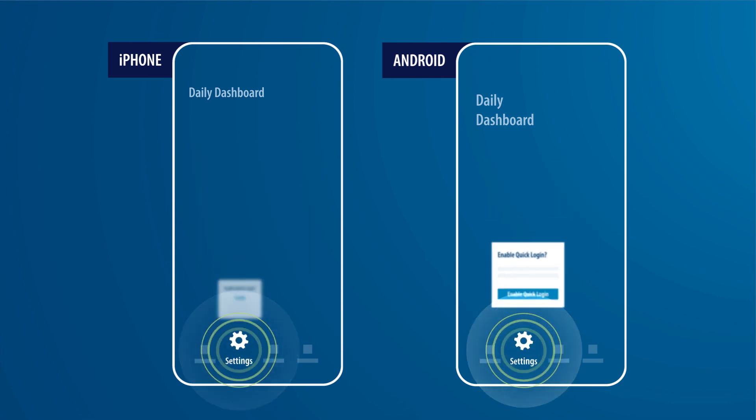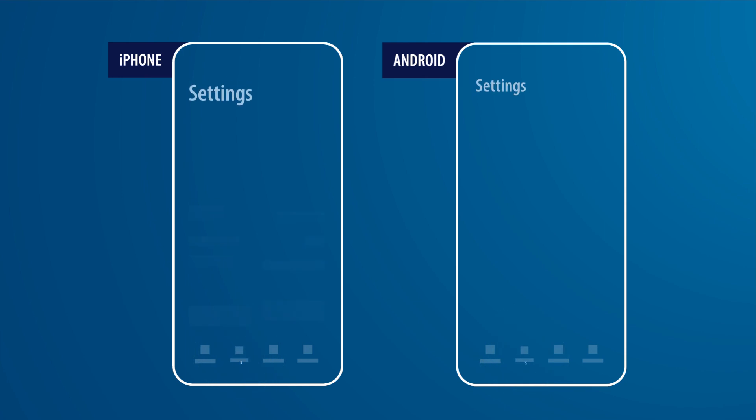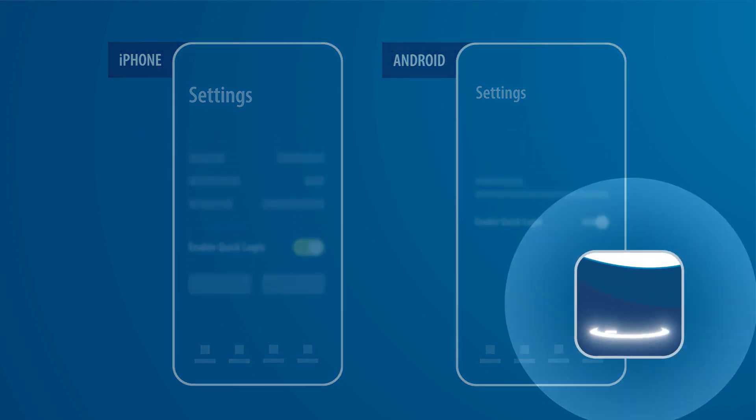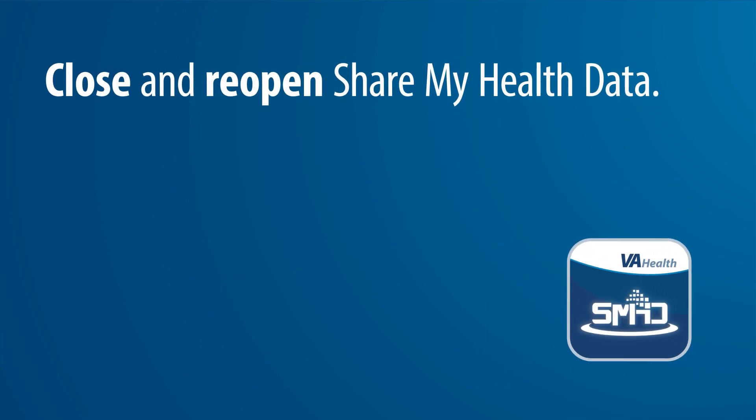If the pop-up doesn't appear, select the Settings tab. You should see an option labeled Enable Quick Login. To enable Biometric Login, flip the toggle to the On position.